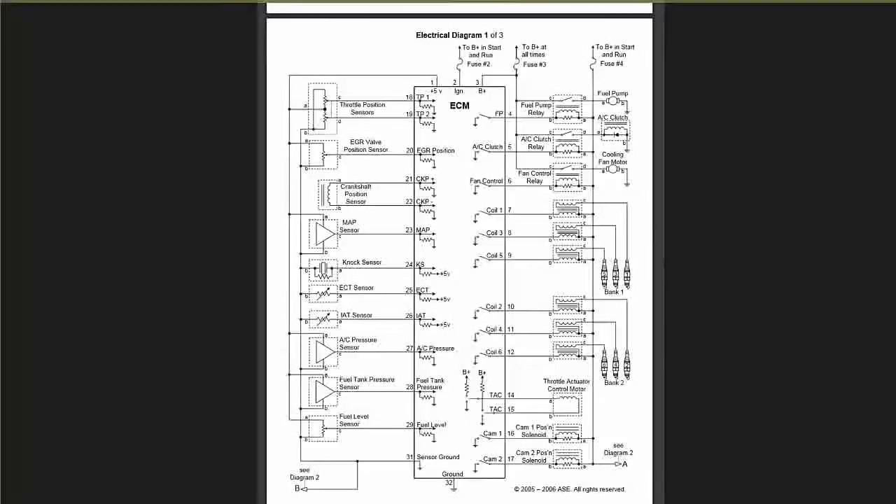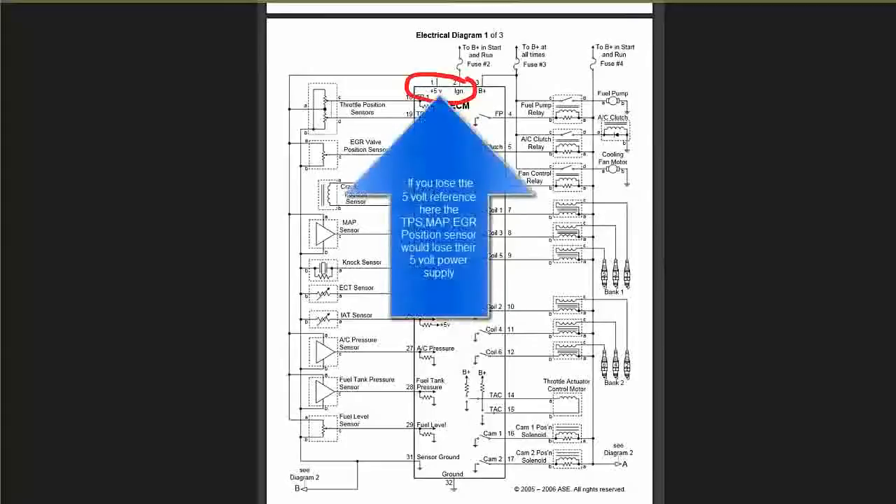First off, you need to find the power. That's your power source — 5 volts. That 5 volts feeds about 5 or 6 different sensors. Remember, the sensors receive 5 volts power, not 12 or 14 volts — about 5 volts power to all the sensors.